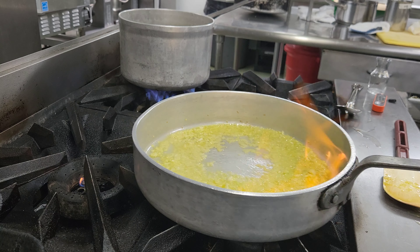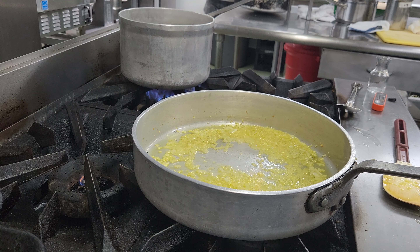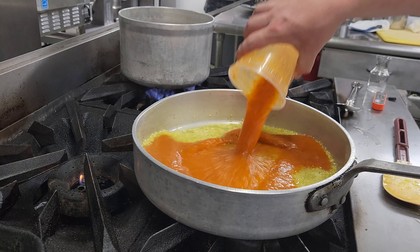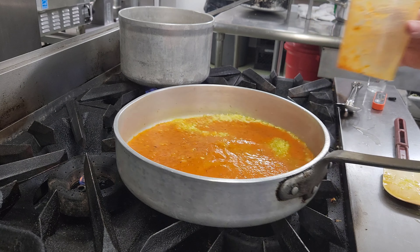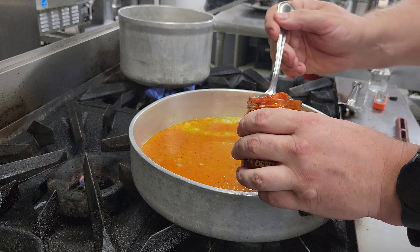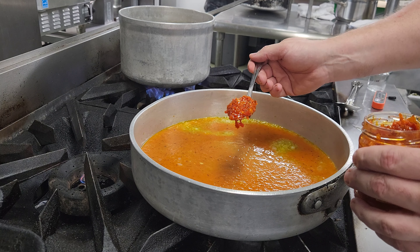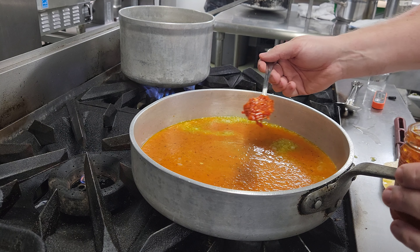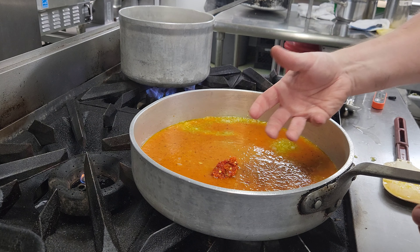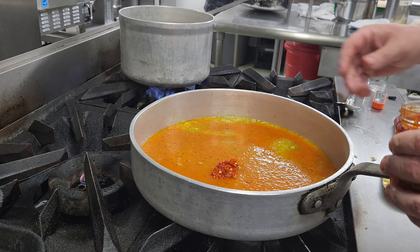Let that burn off real quick. At this point we're going to add our tomato sauce. We'll start with a tablespoon of the Calabrian chilies. In terms of adding anything to a sauce, you can always add more but you can't take it out. So we'll taste this, see if we like the spice level, and add more if needed. But if you add too much to start, you'll never be able to get it out.